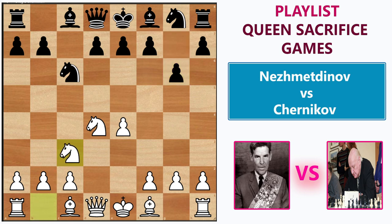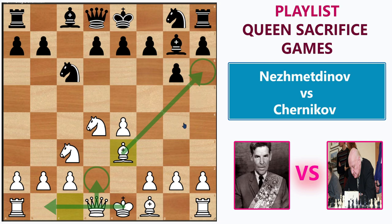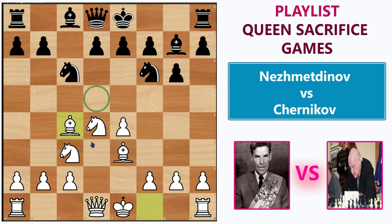Knight c3 by Rashid, and after bishop to g7, Rashid played bishop e3. I think with this move he is hinting that he is going to play queen to d2 and then queenside castling, maybe to exchange the strong bishop on the black side. Here, Chernikov played knight f6, and then Rashid played bishop to c4, adding more control over the d5 square. Chernikov simply castled on the kingside.